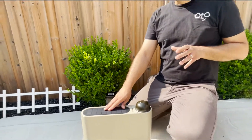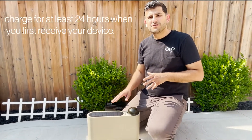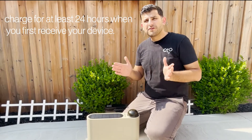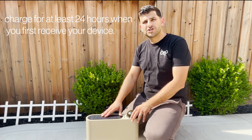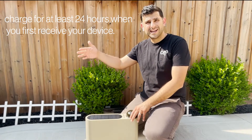When you receive your auto device, you should charge it for at least 24 hours and then monitor your battery's health through the first week of usage to really make sure that your solar charge is enough to keep the device topped up as it's being used and applying solutions.